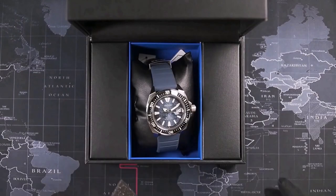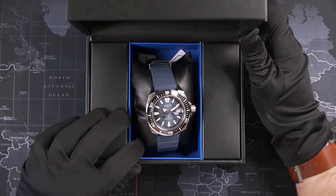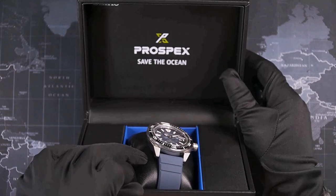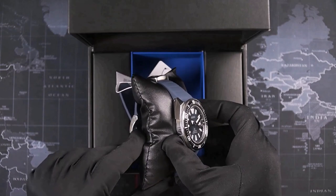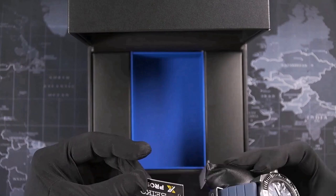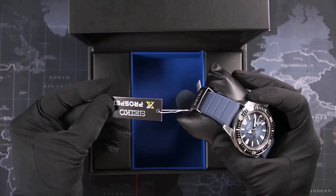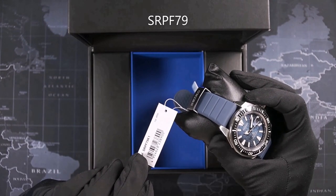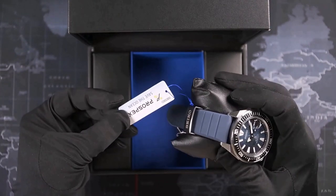The inside follows the same theme with black and blue, and there is also a print on the bottom of the lid. The watch sits on a pillow also in faux leather in the blue tray, and comes with two hang tags: the regular Seiko Prospex tag with the reference number and caliber information, and also a Seiko Save the Ocean tag.